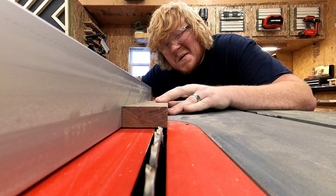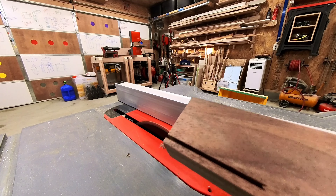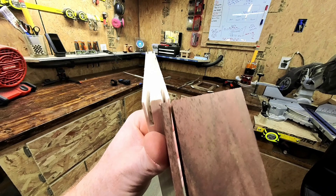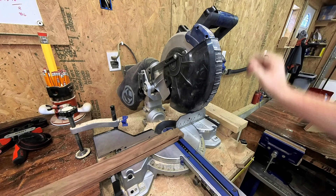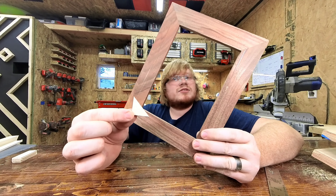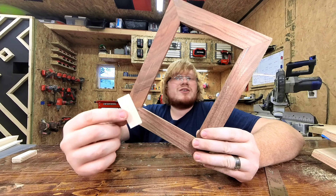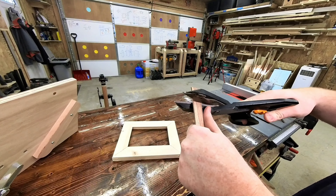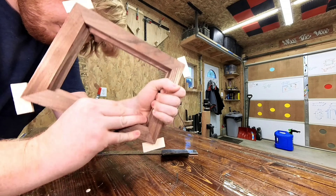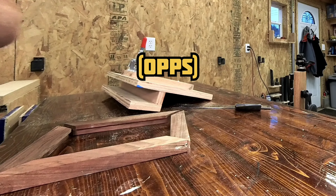I found it far easier to cut the slot for my spline and then take the board I want to use as the spline, cut two or three inches into the board and test my fit. To ensure the perfect size you can cut off that section you ripped and shove it in there instead of just eyeballing it. You can cut your splines so they're little triangles that fit almost perfectly with a little bit to trim off later, or just leave them kind of chunky — I prefer chunky. Apply some glue and tap them into place, just don't tap too hard. There's a reason we're adding the spline, and I exploded my first picture frame.